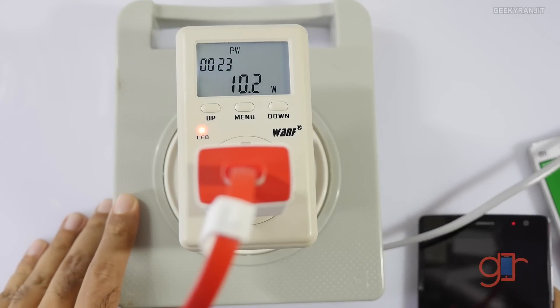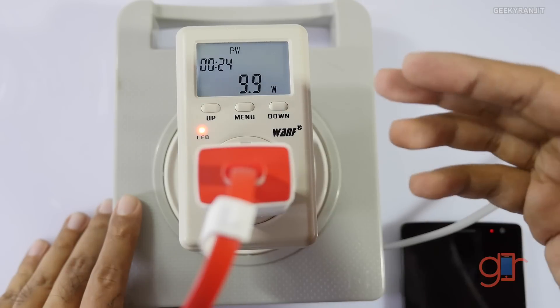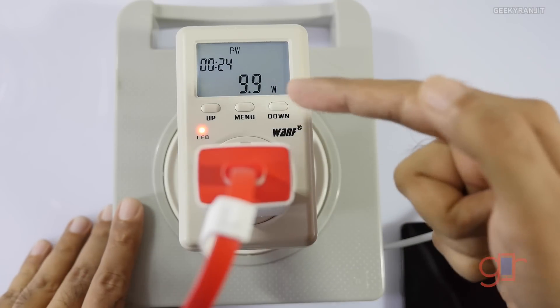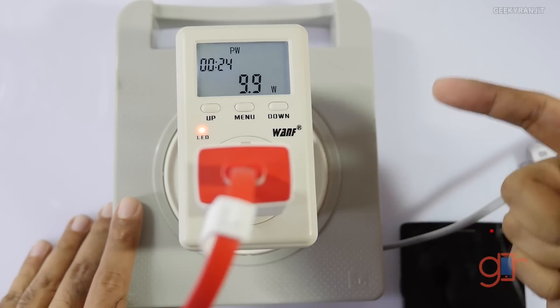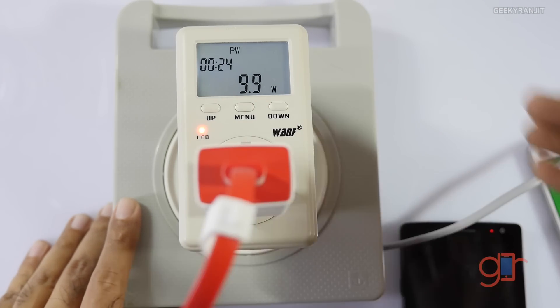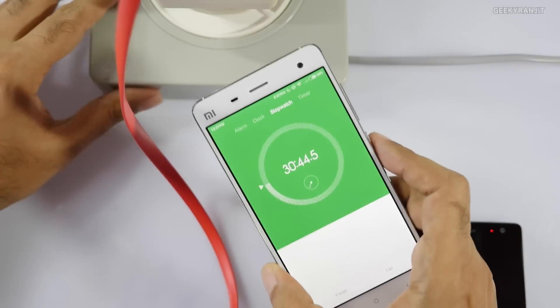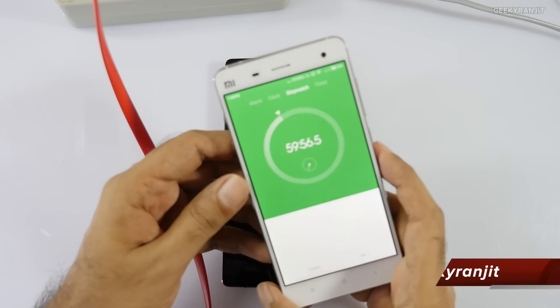Regarding power draw: when you use the device it's consuming about 5.3 watts, but on standby it's consuming about 10 watts. I saw a max draw of 10.6 watts, but now it's drawing around 9.8 to 10 watts. We'll look at it again at one hour.